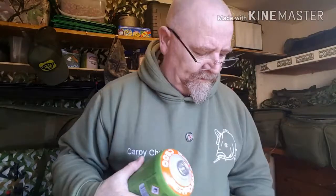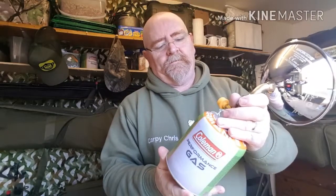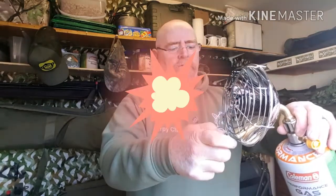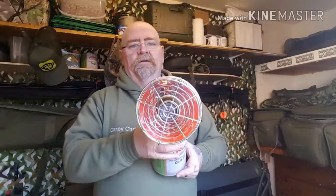Right, we'll try it with a normal dumpy gas bottle. Screws on easy enough. Give it a light. It took a bit of lighting. It's getting warm — that'll be well toasty on.